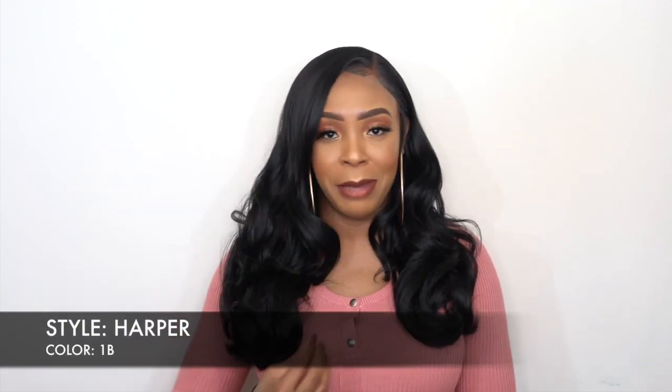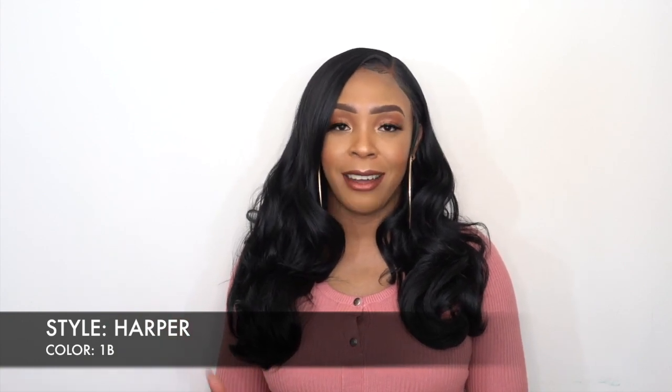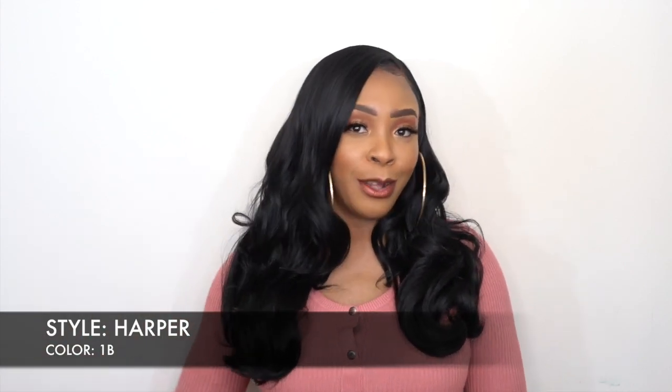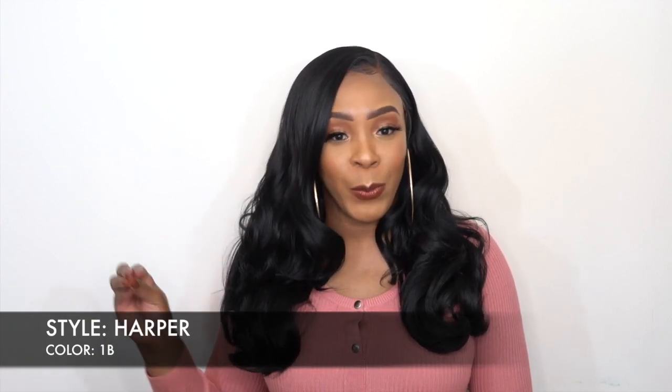I kind of wish I got this one in a lighter color. Normally 1 and 1B is what I would go for, but for this one — probably because of the whole makeup look and what I'm wearing — I think I would have preferred this in a lighter color. But nevertheless, she's still really cute, and I'm loving the texture and the density of this wig.